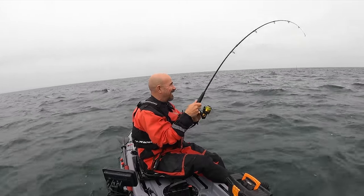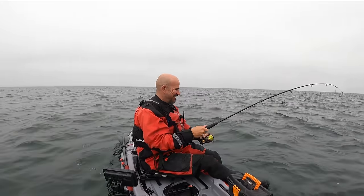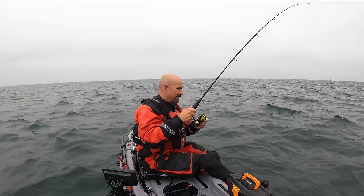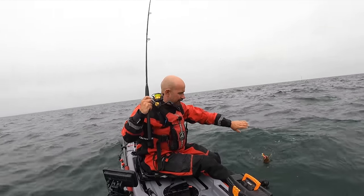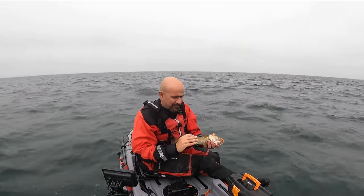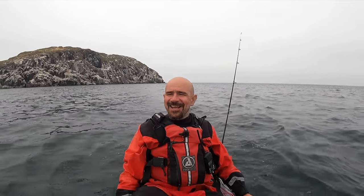Get in! Let's get it up and have a look. What have we got? I think it feels like a codlin — and it is! Another beautiful codlin. They're such a lovely colour around here, a bit more of a dark bronze than a red. They're normally quite red on my stretch of the coast in Northumberland, but these are absolutely beautiful — really dark bellies on them as well. Look at that. Right, I'll get you back mate.